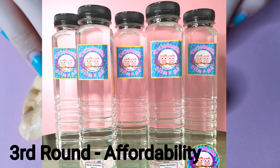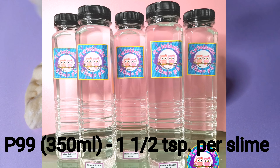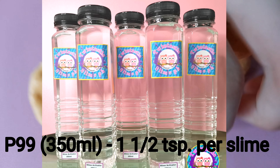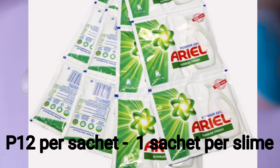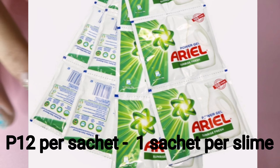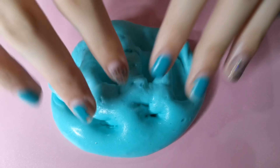Now for the ability round: borax is much cheaper because you're just going to put a few drops of it and it's already transforming into slime. While ARIEL isn't making any difference until you add a lot of drops of it into the glue mixture. So it means that borax is a lot more affordable than ARIEL and easier to make with. So I'm going to say borax wins again.